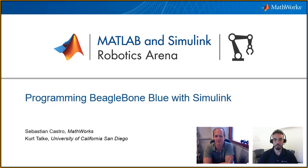Hello everyone, and welcome to the MATLAB and Simulink Robotics Arena. Today's video, we have a special guest, Kurt Telkoff from the University of California, San Diego, and the two of us are going to talk about programming BeagleBone Blue with Simulink. Just for the viewers really quickly, would you like to say a few things about your association with MATLAB and Simulink and what we'll talk about today?